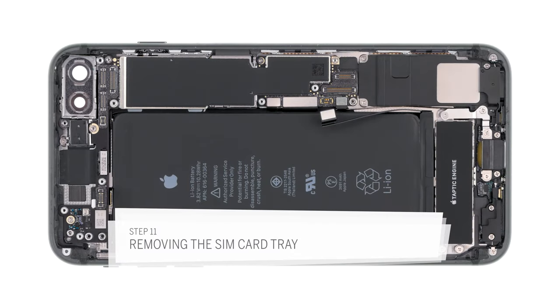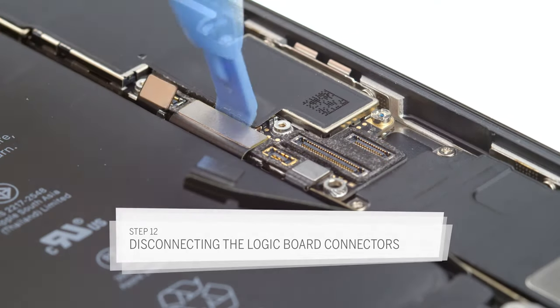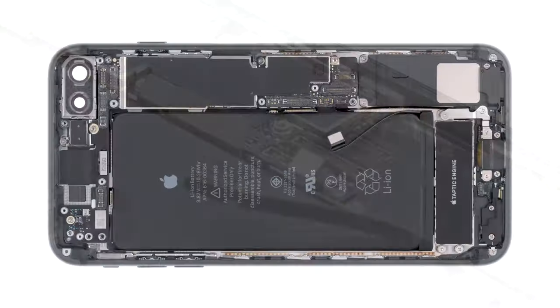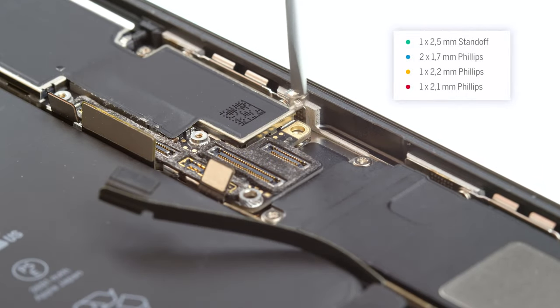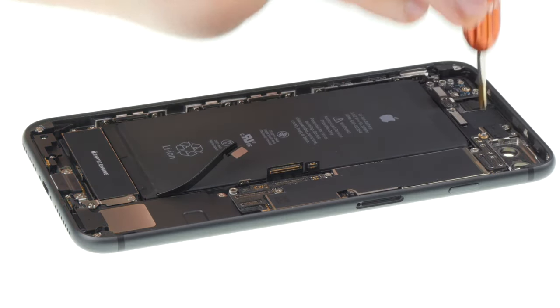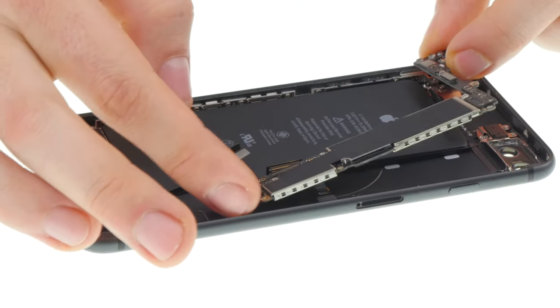You still have to remove the SIM card holder to remove the logic board. Insert the SIM tool or a paper clip into the small hole. Now use a spudger to carefully unplug the three connectors on the logic board. They connect the charging coil, the lightning connector, and the taptic engine to the logic board. Now unscrew the Phillips and standoff screws on the logic board. Again be careful because they're not the same length. There is a special screwdriver with a centering pin for the standoff screws with the hole inside, but you can also use a thin slotted screwdriver. Now you can carefully remove the logic board. Make sure the three connectors don't get snagged on the logic board.